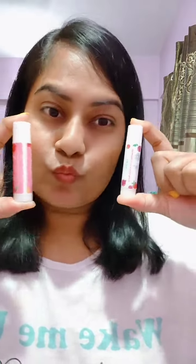It looks very beautiful and this is my current favourite. You should definitely try this one.